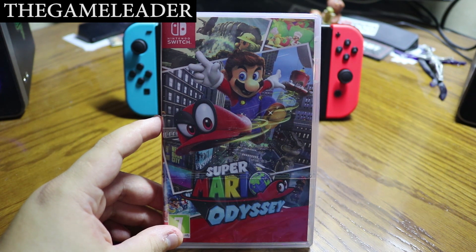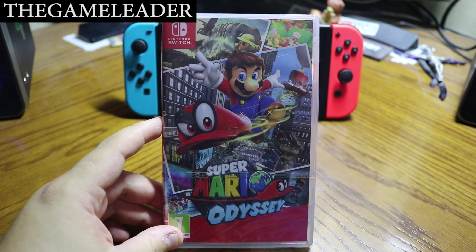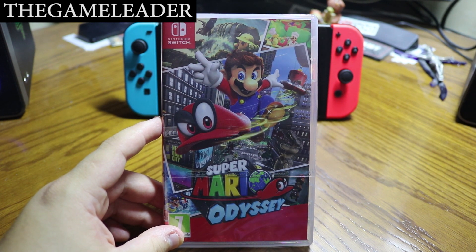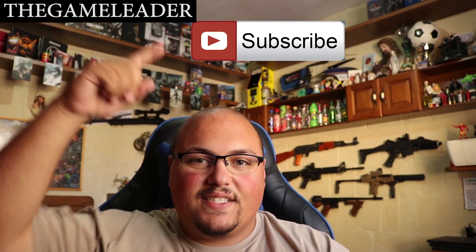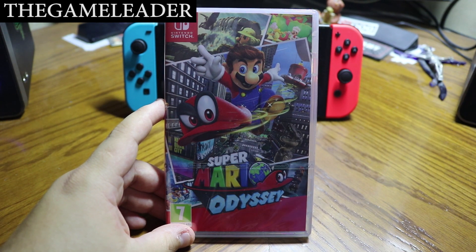Hey guys, the Game Leader here, and welcome back for another unboxing video. As you guys can see right there in front of you, it is Super Mario Odyssey for the Nintendo Switch. Before we start the unboxing, please take a moment to hit that like button, subscribe, and press the bell button so you can receive notifications when I upload any video.